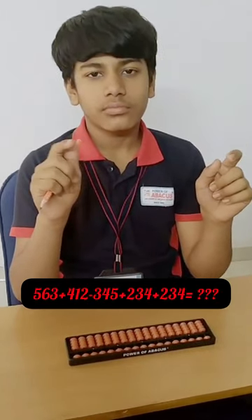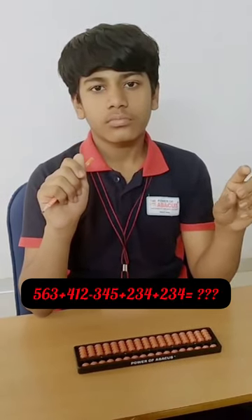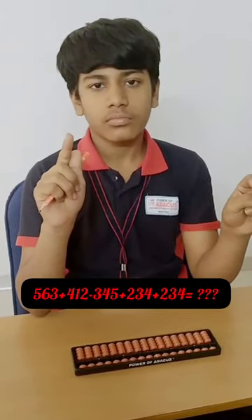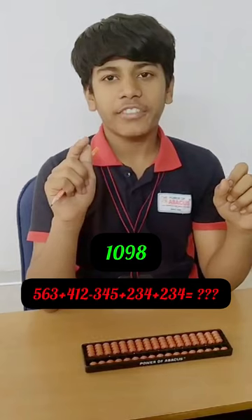Next. 563, 412, minus 345, 234, 234. Answer? 1098. Correct. Well done.